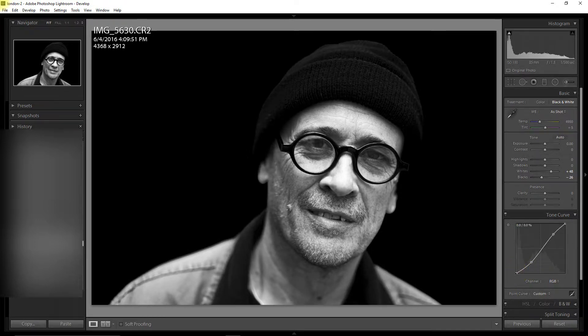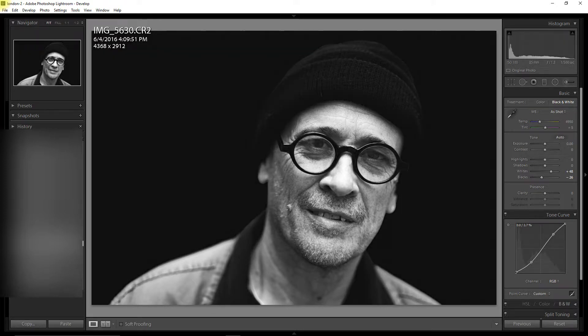What I could do is just raise the blacks up like so, so they're not exactly black. You can see a nice gap on the histogram — so everything that was on black has been raised up. To make it more dramatic still, I'm going to really increase my clarity.